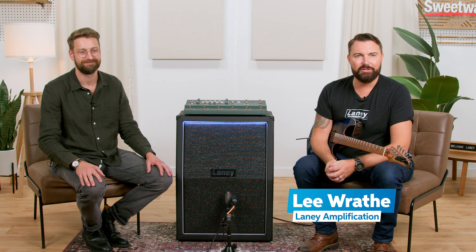Hi folks, welcome to the Sweetwater YouTube channel. My name is Lee Wraith from Laney Amplification and I'm joined by Laney CEO, Mr. James Laney. Hello, welcome James. We are going to show you today our full range flat response powered guitar cabinets, the LFR. So let's deep dive.